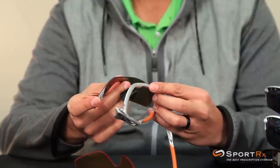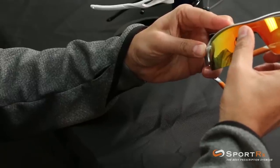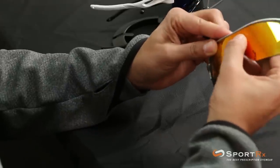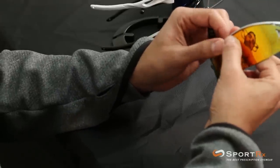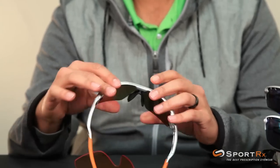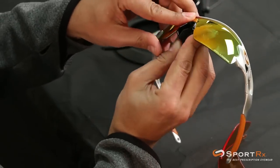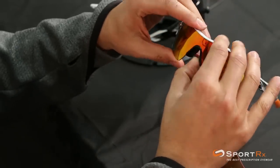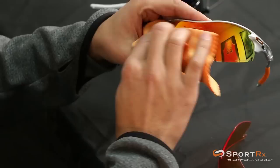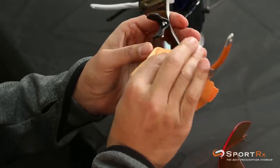Grab your other color. You're going to start with the opposite side, get it locked in there, then follow the groove at the top. Close the arm to lock it, then push the nose pads together and down and it's locked. Grab your handy dandy microfiber cleaning cloth and you have interchanged your Radar Locks.